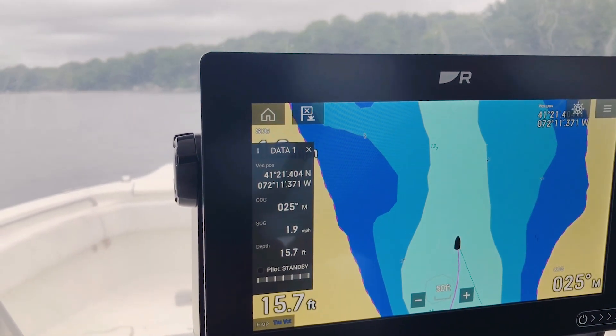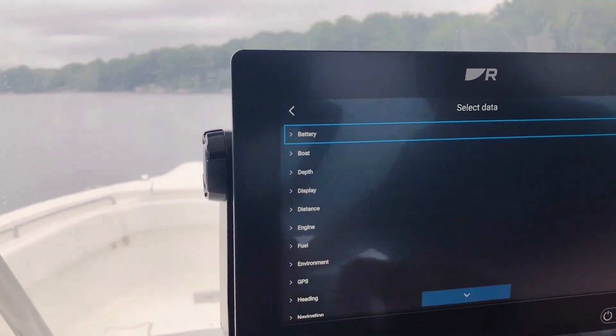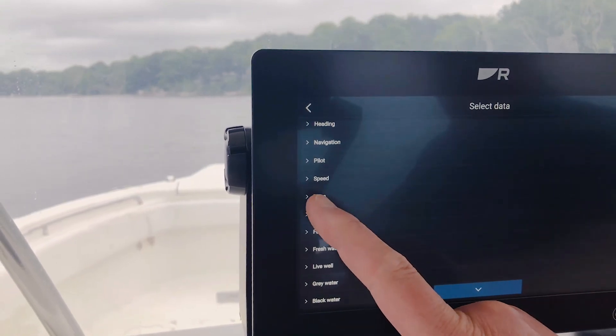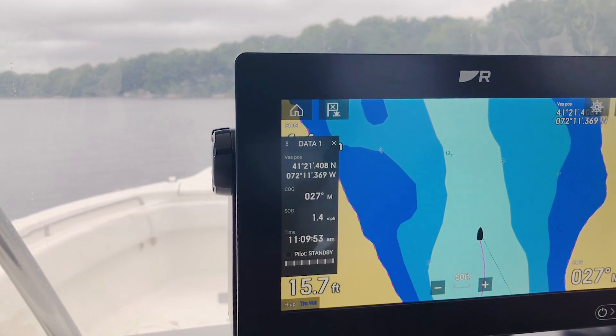If I want to change any of these fields, simply touch and hold on it and select edit, and then you can choose from a wide range of different data items. I'm going to put the clock back in here — I'm going to say time, and let's go to the current time.